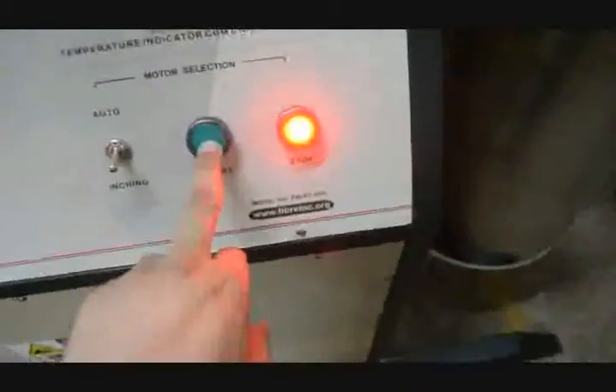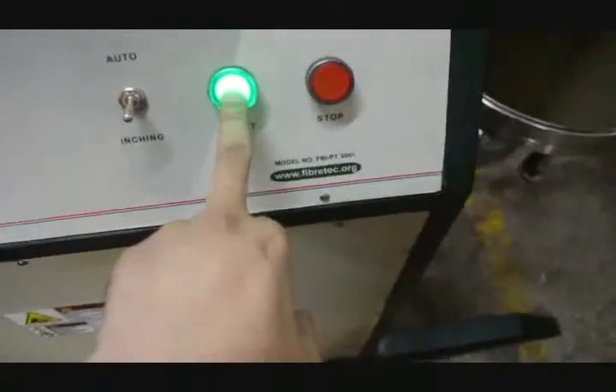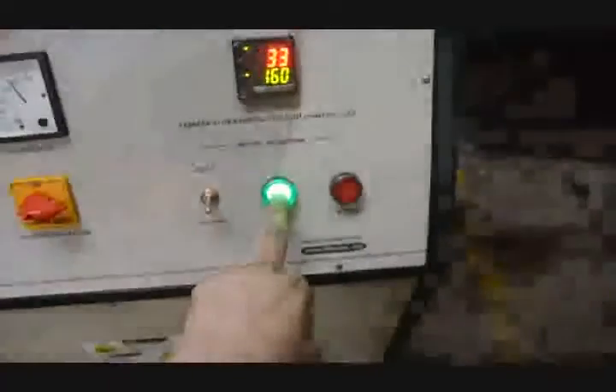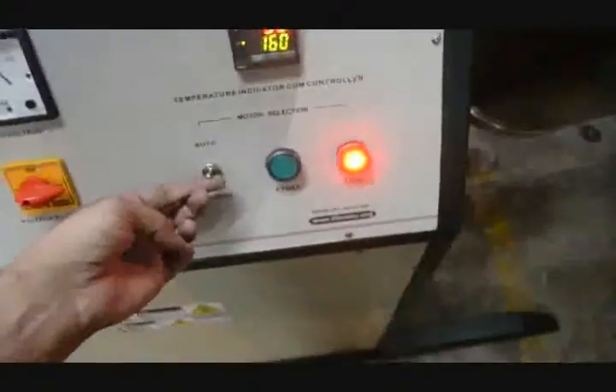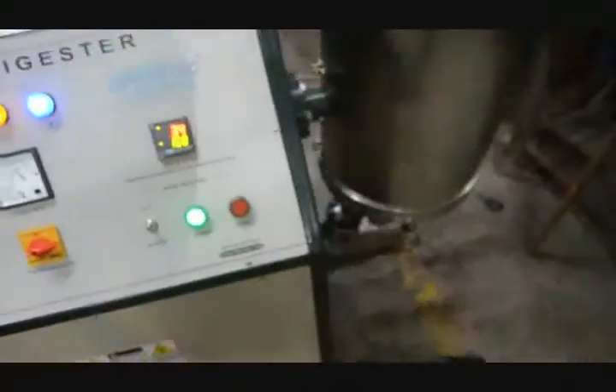When we press the start button in inching mode, keeping the button pressed, the inching rotation goes on and the rotation continues. When we release it, the rotation automatically stops. When we keep it on auto and press start, it continuously rotates.